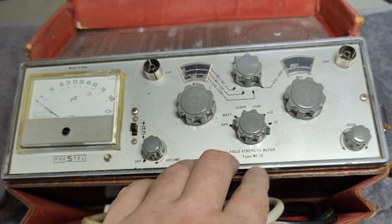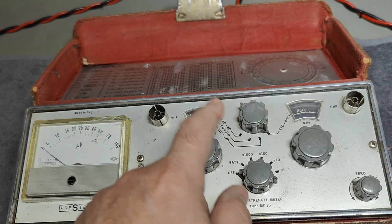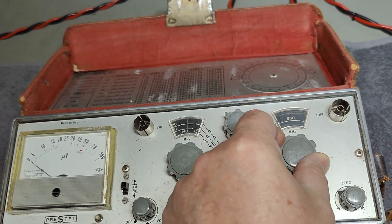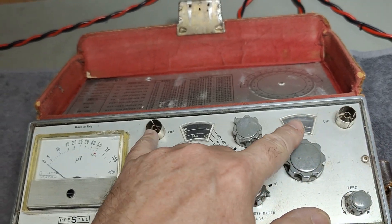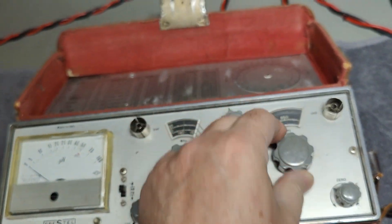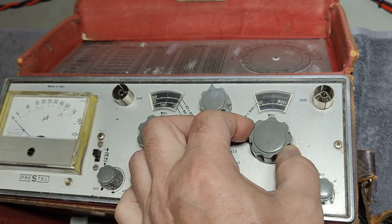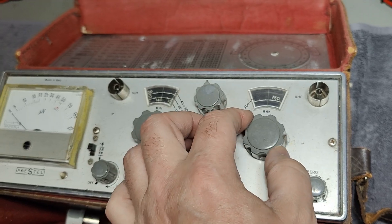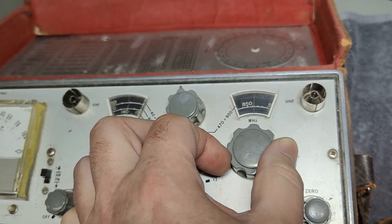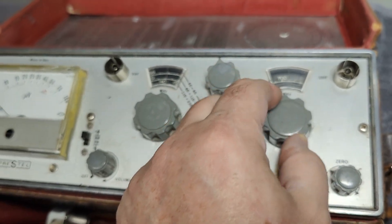It's a field strength meter, so it can receive the entire VHF and FM band, the low VHF, and also the entire UHF TV bands. It uses two different inputs for the different bands. You select the different bands and dial the frequency in here. It's really fun with the dials — there's a fine adjustment and it's all in one knob, made with a little gearbox. There's a range, superfine, and I kind of like that interface. You don't see that a lot.